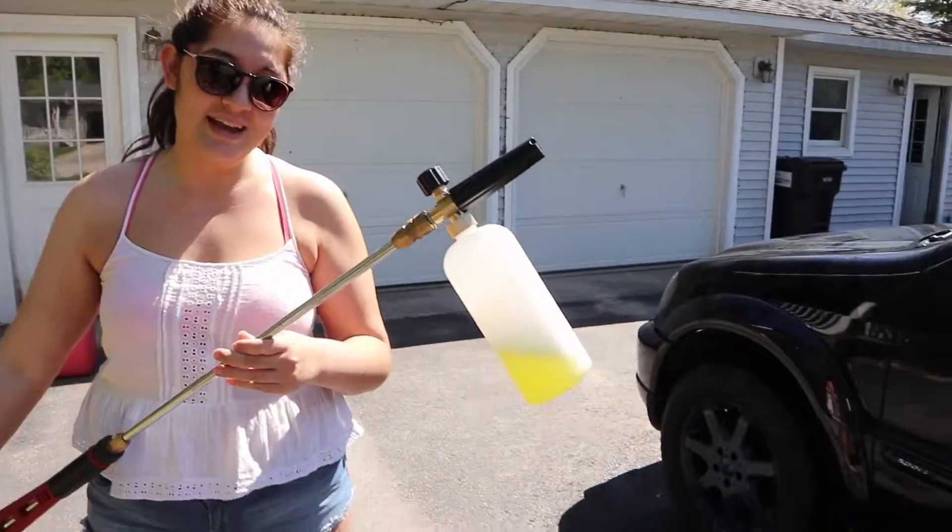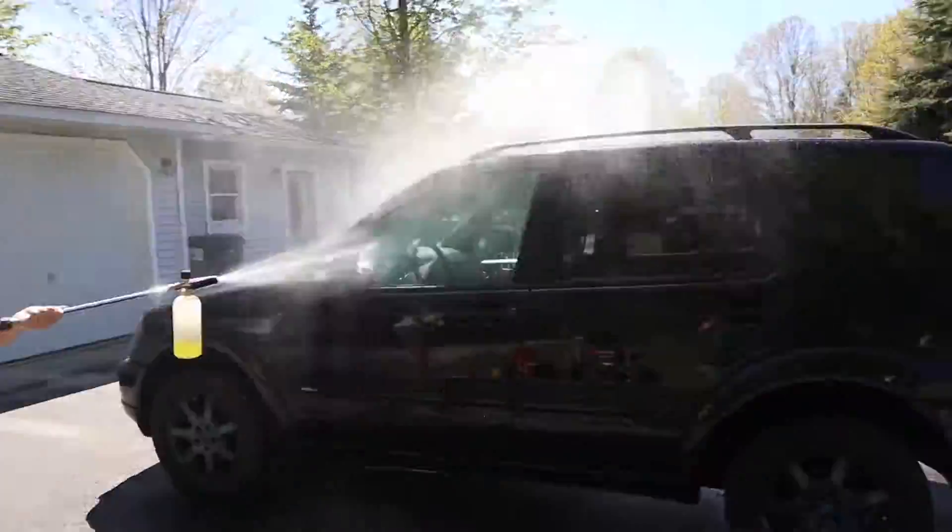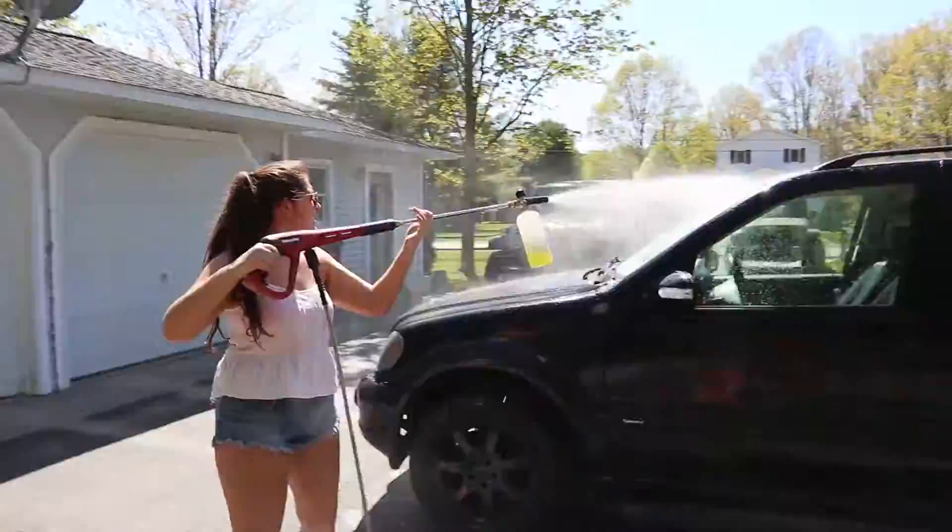Tip number three: douse your car with a foam cannon and then let it sit in for at least 30 minutes so that the sun can work with the suds to break up the dirt. Now let that sit in.